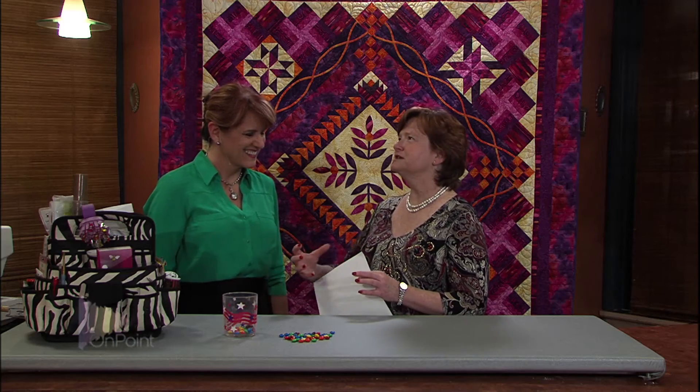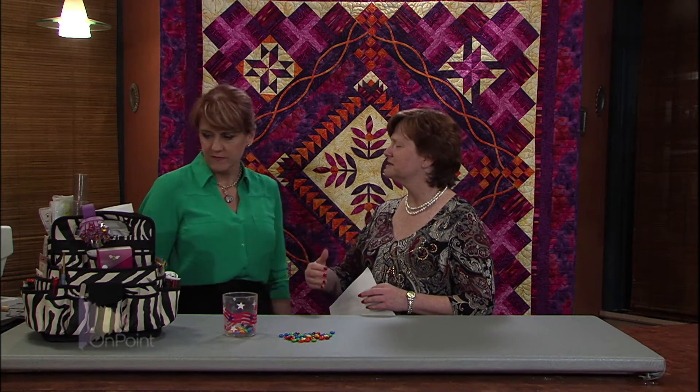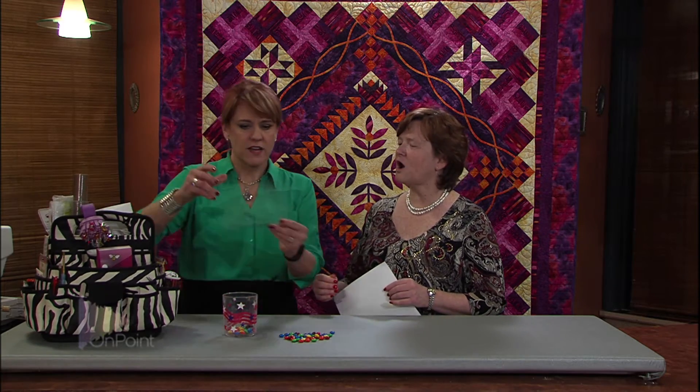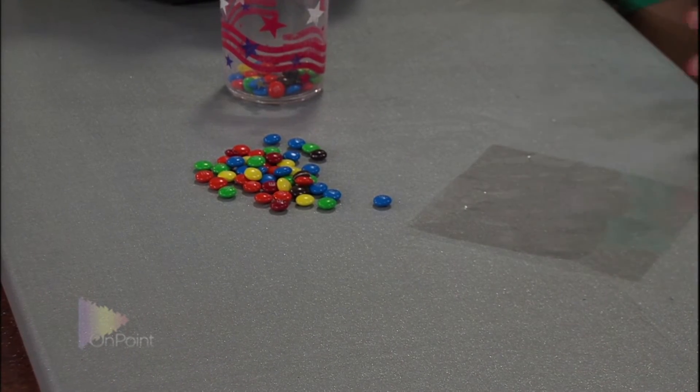Next, you need to let the light into the camera, so we need something transparent, something that can be the lens. Right here, I've got this. That's what I do some applique techniques with. Perfect, and we'll trim that out to be the lens.